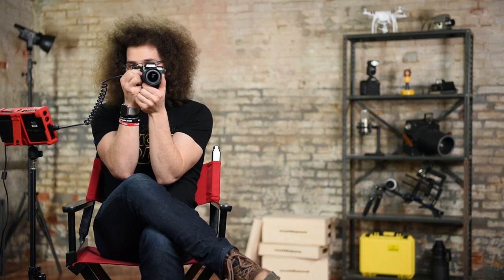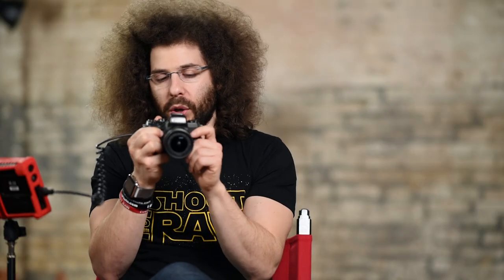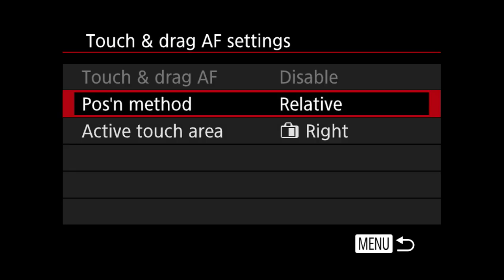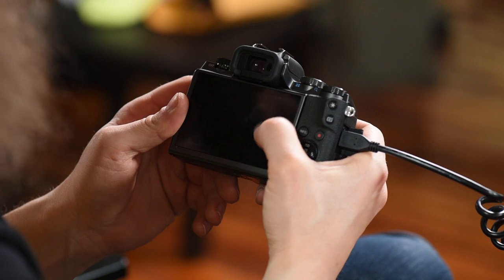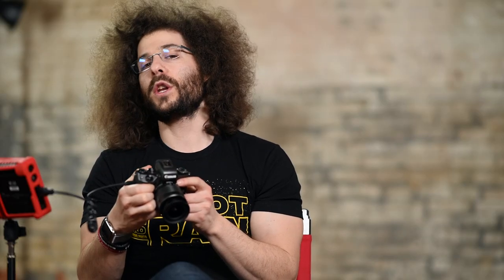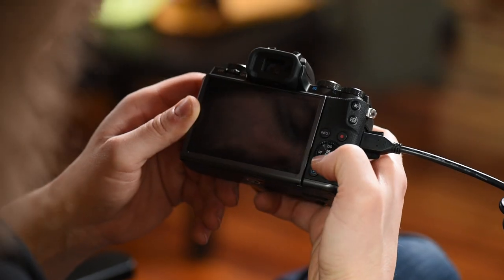Here's how you should hold a camera — put your hand underneath the lens, tuck your elbows in, bring your face up to the viewfinder, and that's going to be much more stable for shooting. The position method — relative versus absolute — means that if you move your finger around and the focus points change, then when you take your finger off the screen and put it back, it's going to be in the same place as when you left it. Moving on, quick setting menu layout is for that Q button — these are different things you can turn on and off that will show up when you hit Q.